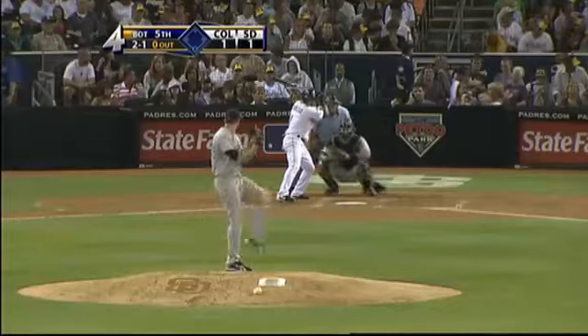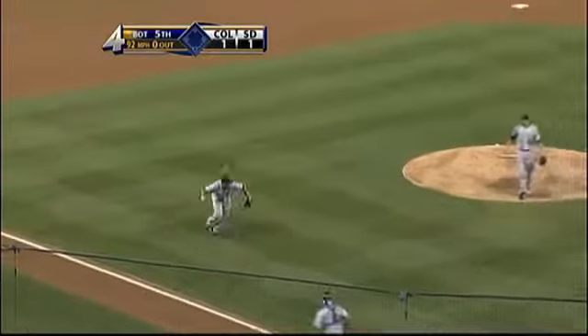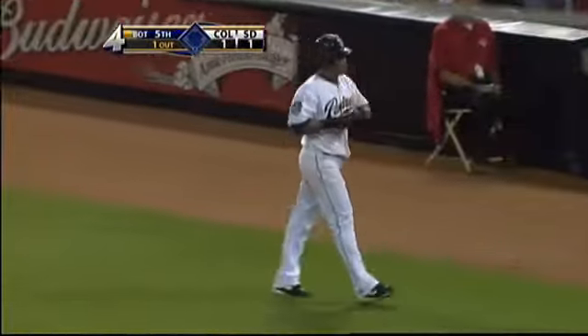Cabrera has struck out a ground at his second and a two-one from Hamill. Bunted. Atkins bare hands it — Atkins was cheating in anyway — and is able to make the play to throw out Cabrera.